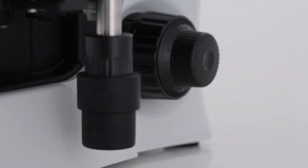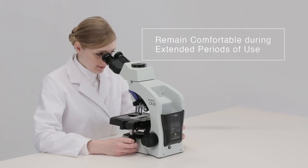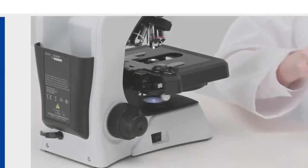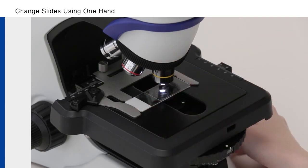The CX33 and CX43 microscopes enable users to remain comfortable during routine microscopy. Users can easily and quickly remove or add slides with one hand, with no need to stop and open the holder.